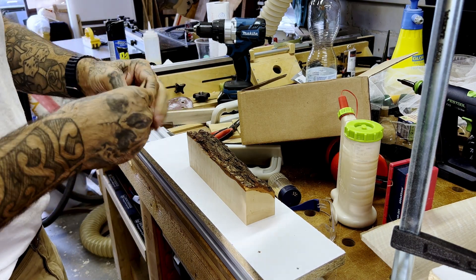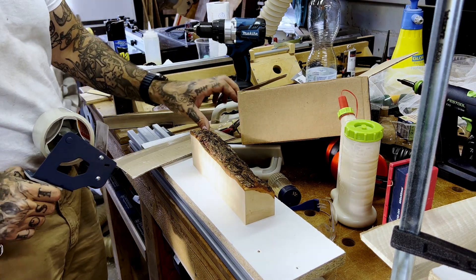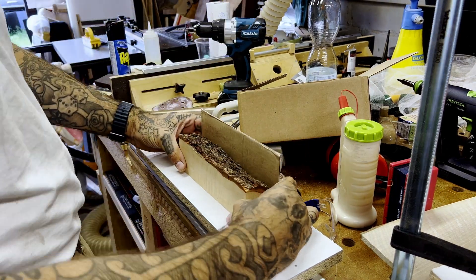As you can see, I'm using pieces of cardboard and just wrapping them in a regular see-through sellotape. The sellotape helps prevent the epoxy from sticking to the cardboard, making releasing the form very easy.